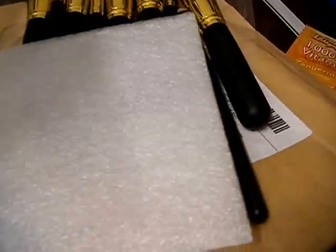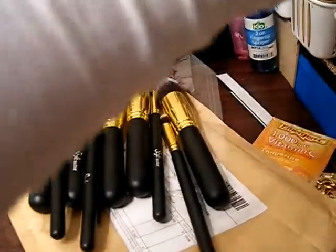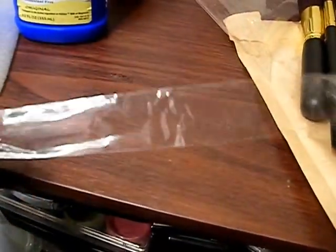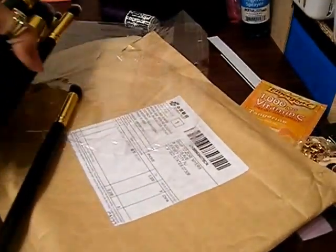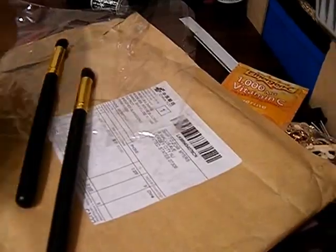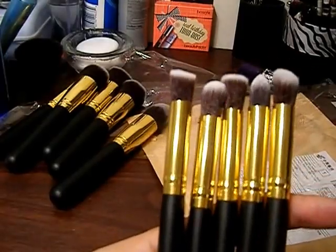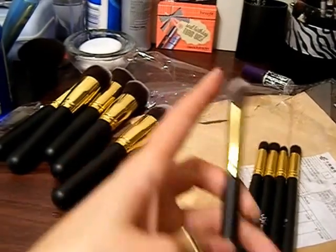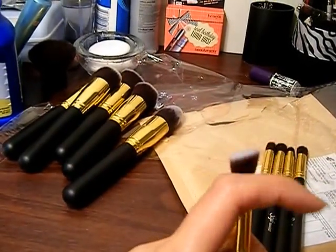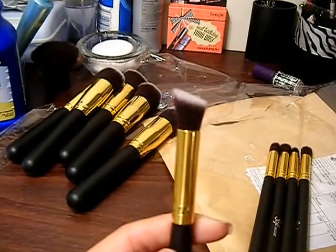So the brushes came just in between these two and they were wrapped in plastic, each individually wrapped. It came with a total of five brushes. These are the mini brushes. I'll go through each one — they're super, super soft. This one's just like an angled brush, like kabuki.